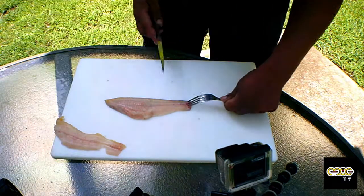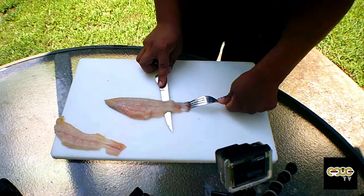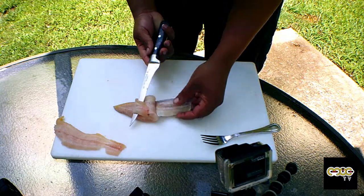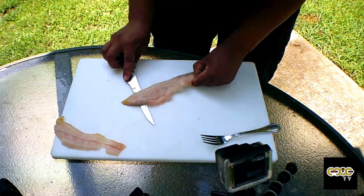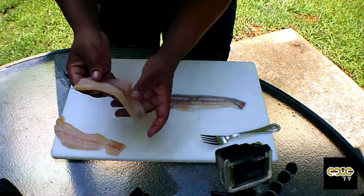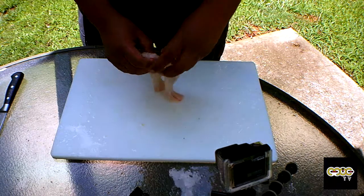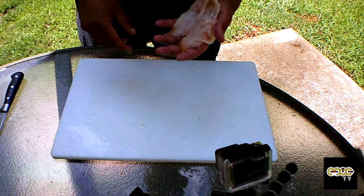Again, I use my fork, hold the skin down, go with my knife at an angle just like this, feeling where the skin is. At this point I grab the skin itself and follow where the skin ends and the meat begins. And there you go — that's the second fillet. So we've got two beautiful fillets, no skin and no bones. I'm going to put them in a bowl with water to soak for a little bit, and while they're soaking, we're going to go ahead and clean the panfish.